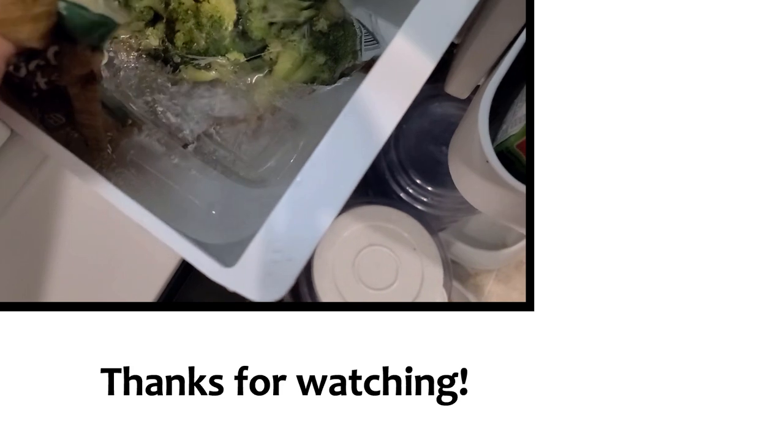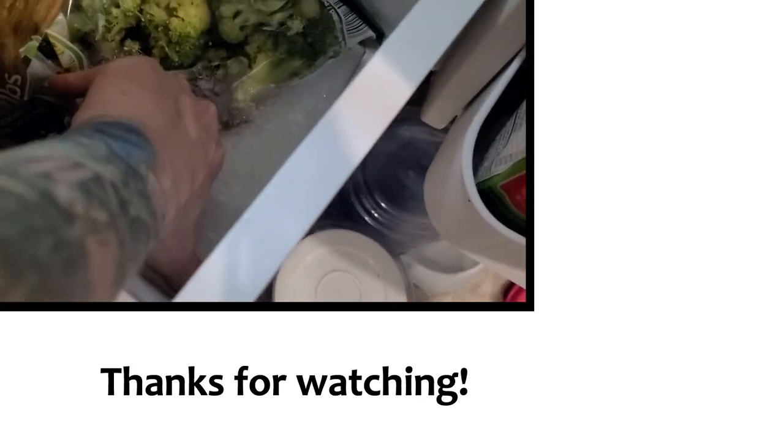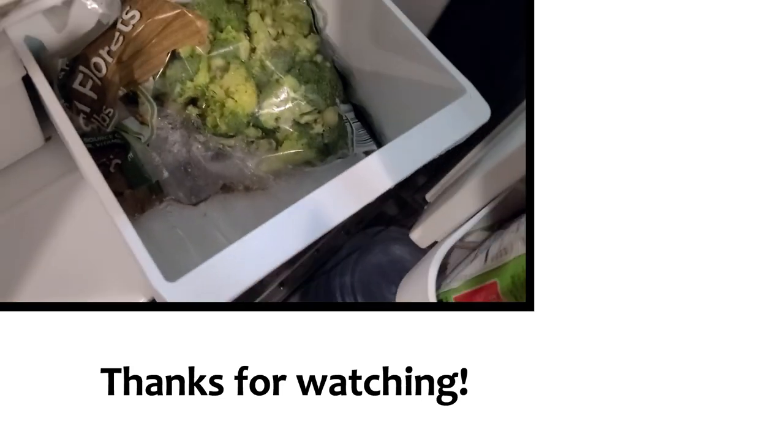There is ice at the bottom of this drawer — it is slowly melting, which is a good thing.